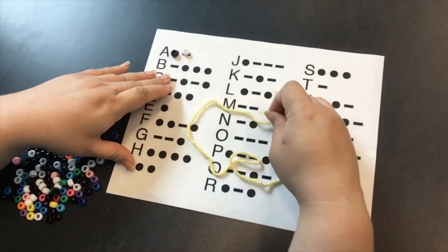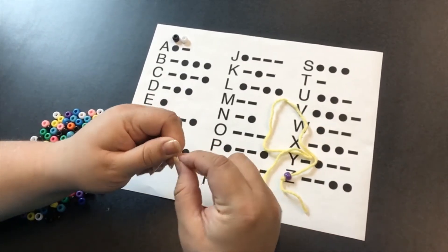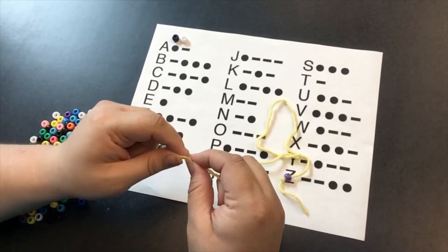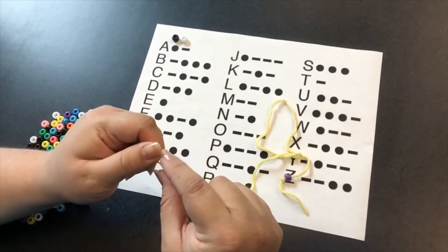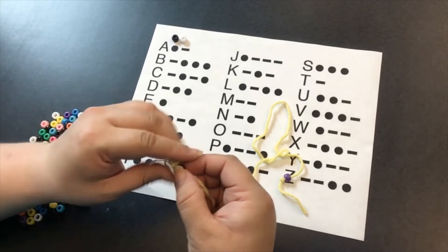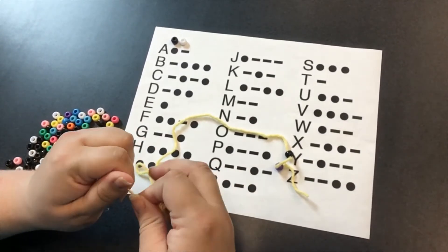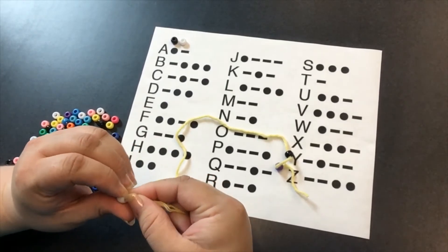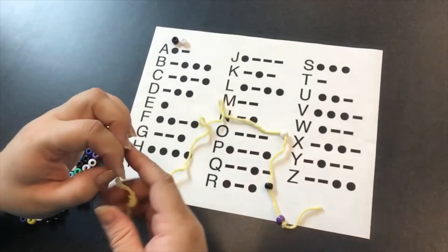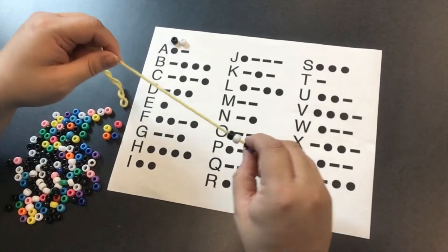So what I am going to write is just 'read.' So I need a black bead. And if your yarn is really problematic like mine is, then you can get some tape or glue and make sure that it's hard and solid at the end. So: one black bead, one white bead, one white bead, and then one more black bead. There we have the letter R.